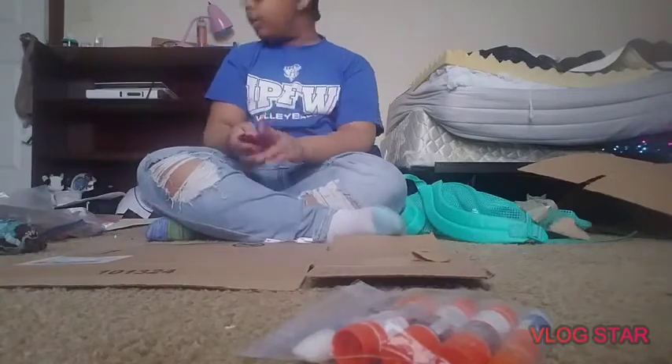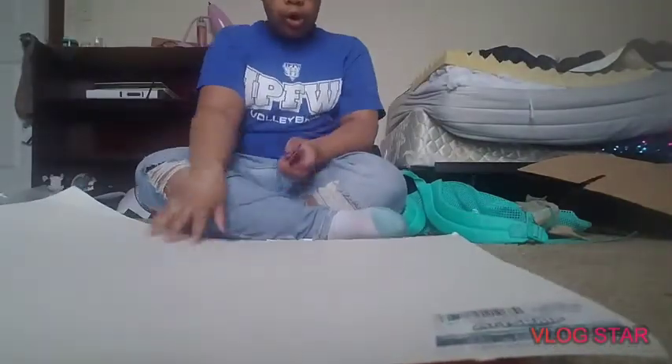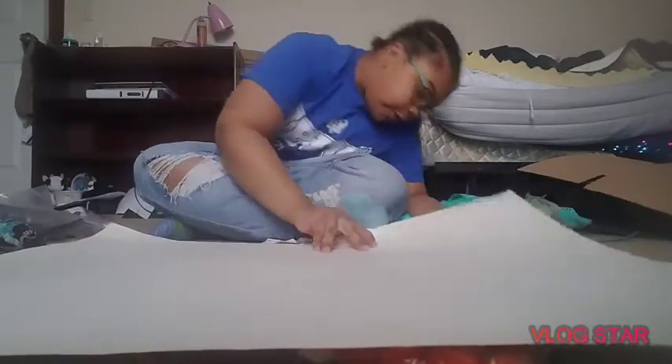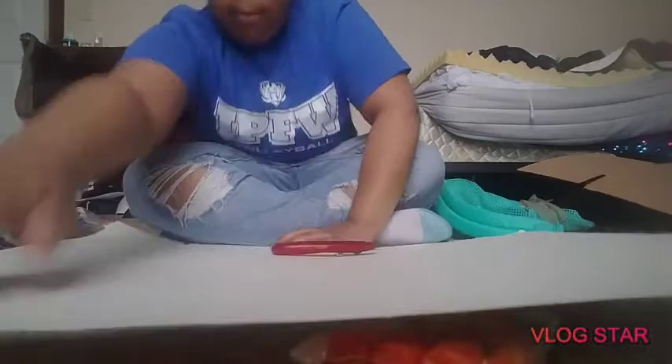Now you're going to take your poster foam and keep the white side kind of clean, because that's going to be the side for your canvas that you're going to paint on. I'm going to cut this and be back.